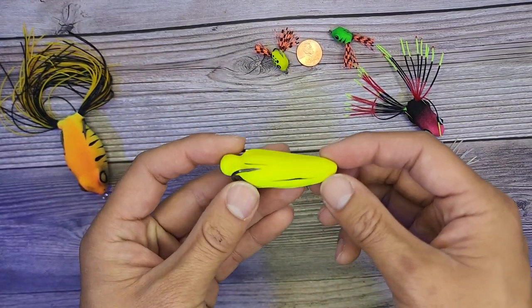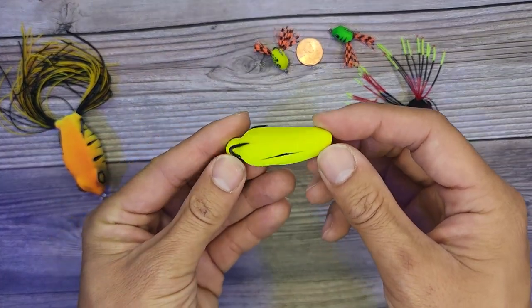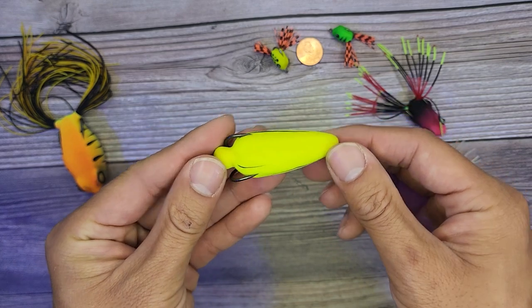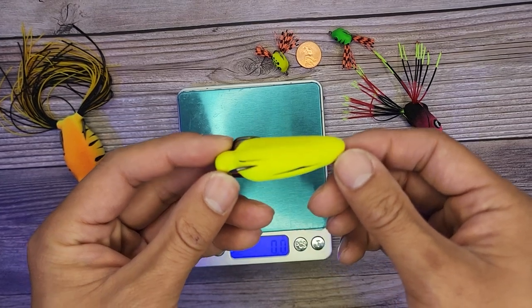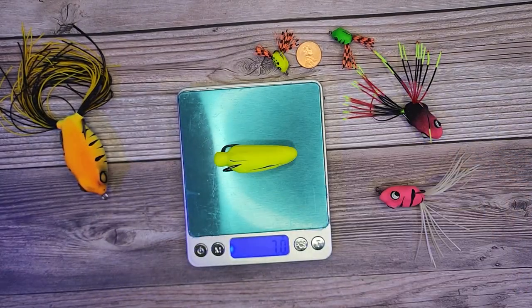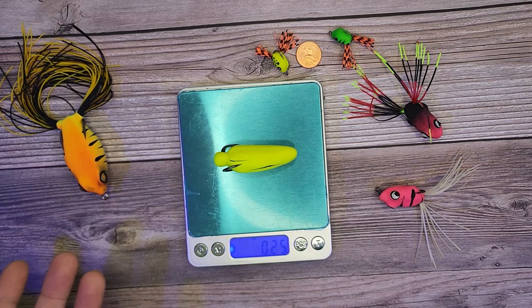And of course this cool one. I am very, very curious how heavy this guy weighs — it's a freaking banana. So let's first start off by weighing this little guy. We have this at seven grams, which is a quarter ounce.